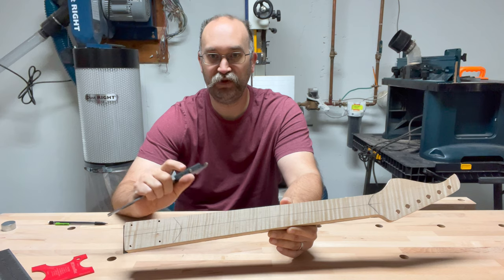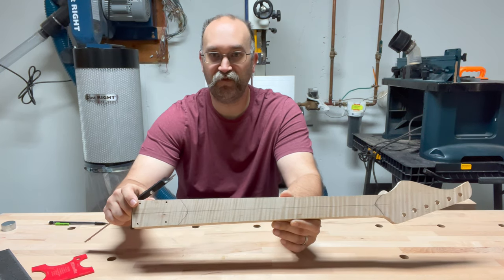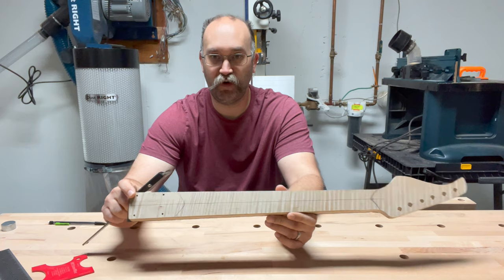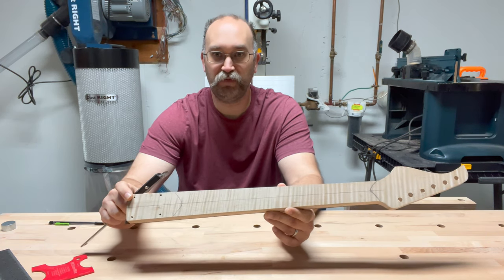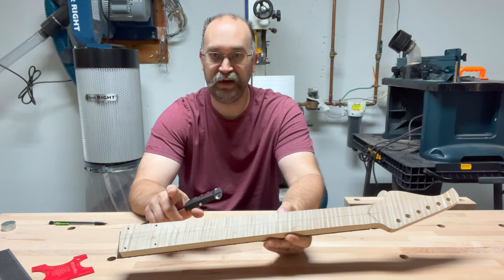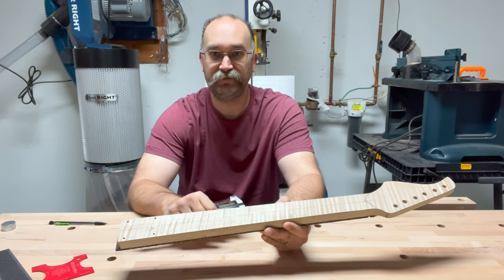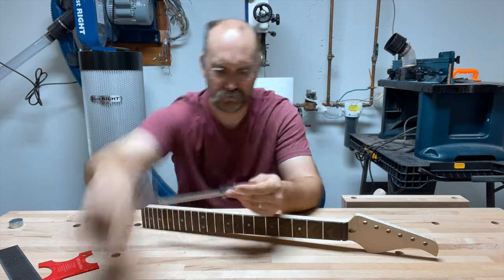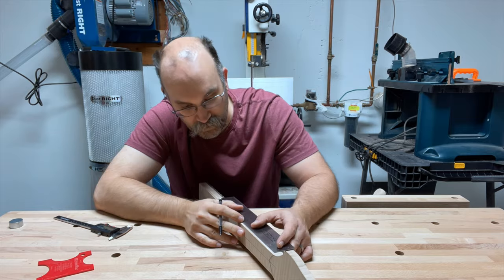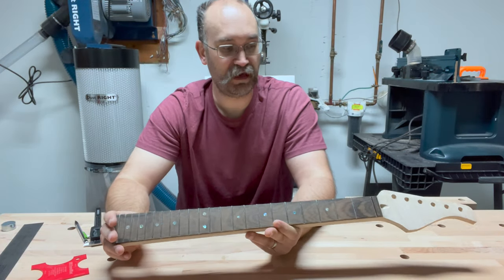I'm going to see if I can use my bandsaw or at least my orbital sander to take off some of that extra material, getting it down from one inch to close to 0.80 or 0.85 where it's supposed to be, so I don't have to spend all that time with my Shinto rasp taking it down further. Once I get that material down, I'll redraw the center line and show the fastening technique to start carving.